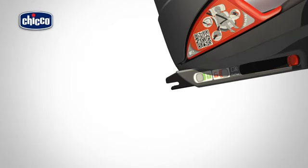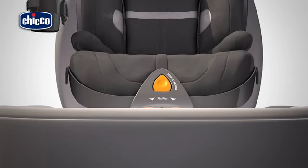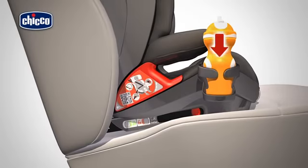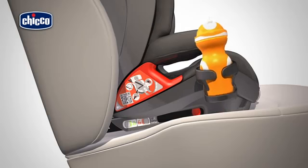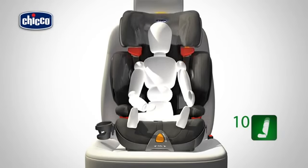Pull the lever located under the inclination adjuster button and push the rigid clasps all the way into the base of the child car seat. The child car seat has two inserts, one on the right and one on the left side of the seat, where you can fit the cup holder. Insert the cup holder into the relative guide.